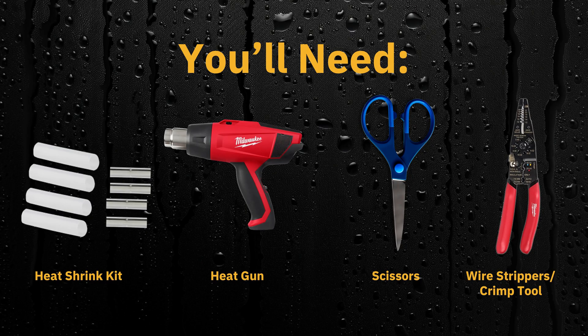To properly install a heat shrink kit, you'll need the correct size heat shrink kit for your application, a heat source like a heat gun or a lighter — we'll be using a heat gun — scissors, a crimp tool, and wire strippers.